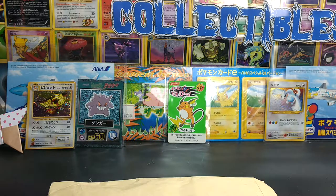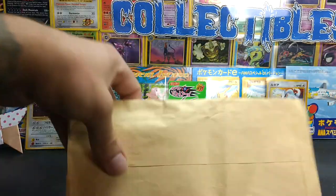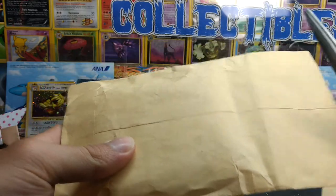Hey, War Tooth Collectibles here. Today I've got a little mail video. Got a package a few days back, just gonna open it up and make sure everything in it is what it's supposed to be.